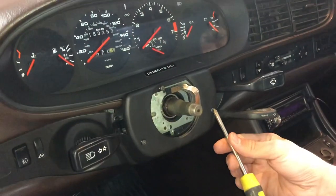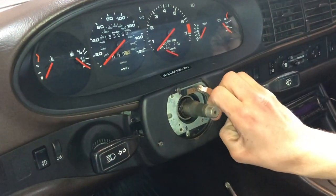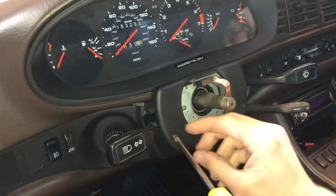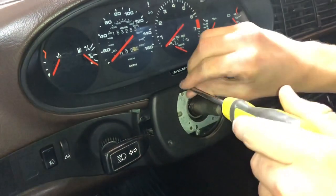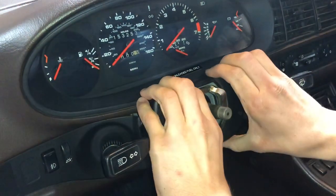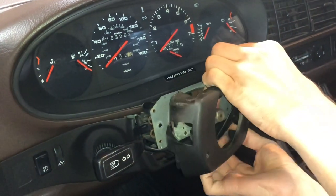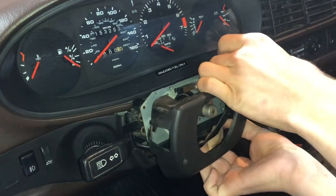The next step you'll need to do is remove these three Phillips head screws, and that'll take off that plate. We've already loosened these up to keep the video moving. You want to be careful with the cruise control one because it's usually looped through the actual stock.